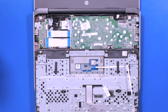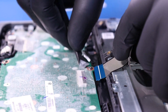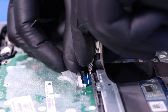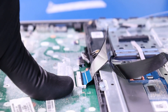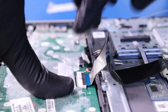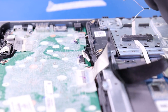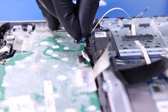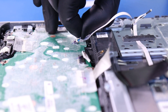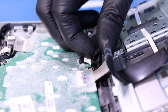Lay the palm rest down and plug the palm rest cable back into the motherboard. Plug the touchpad cable back into the motherboard. Plug the battery back into the motherboard.